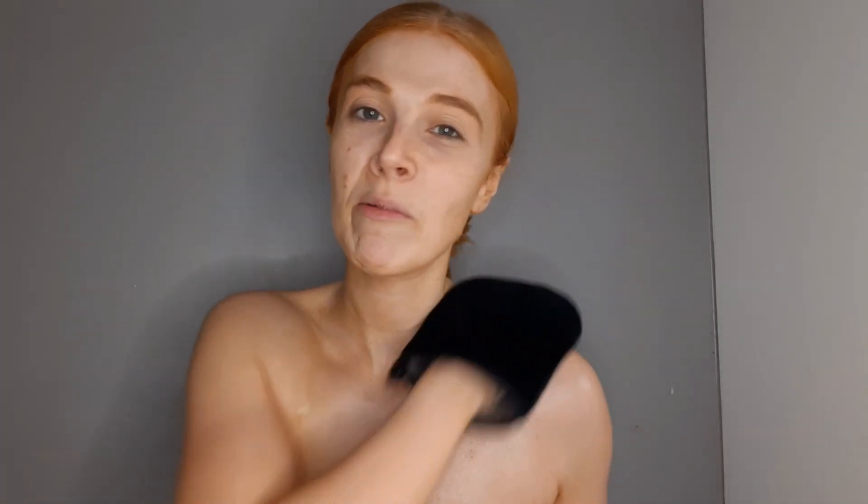This scent smells very similar to the Tanologist - like a mild floral, sort of perfume scent. Very similar. It's going on fine. Obviously with a clear one you have to use the shine of your body to see where you've applied it, but it's a nice smooth mousse to apply.